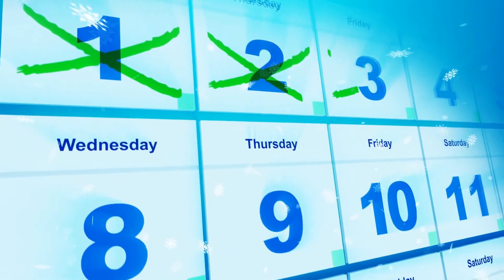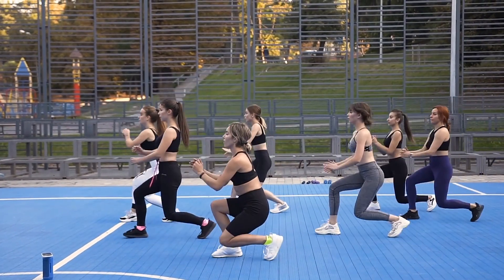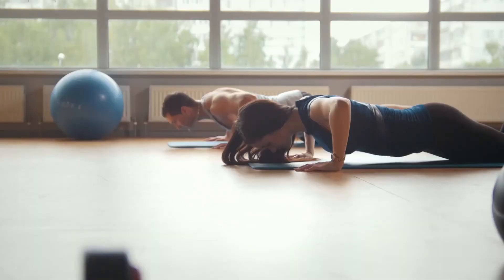If you commit and do everything as instructed, you'll see the results in 30 days only. After a month, training will turn into a habit for you. If you want to speed up the process, you can double your efforts.